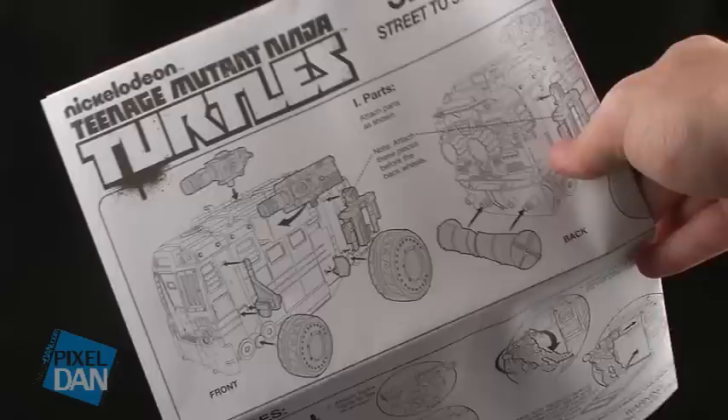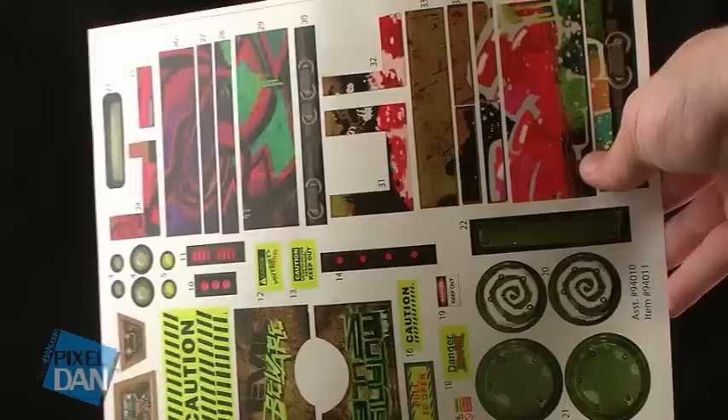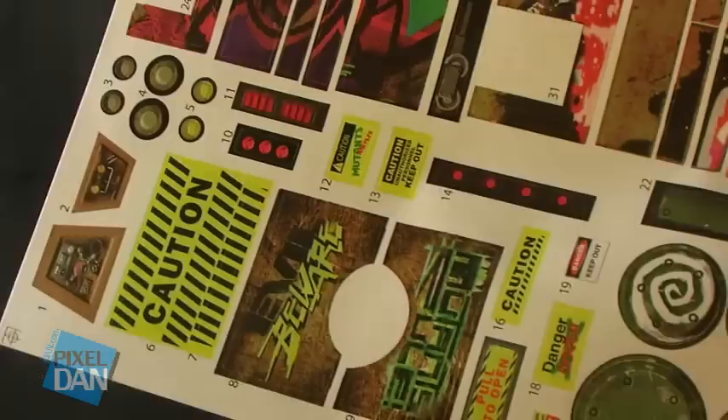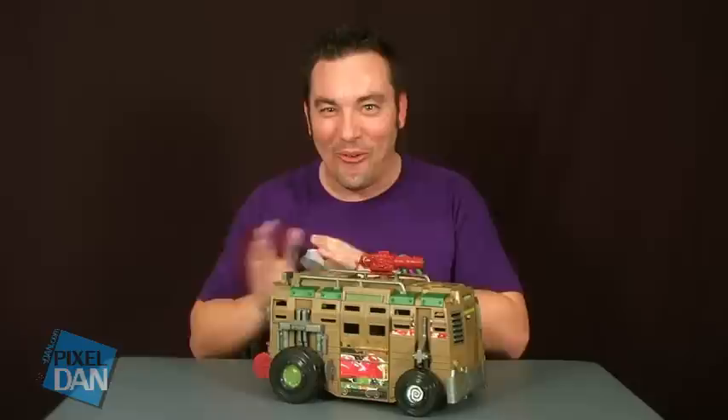When you first pull this thing out of the box, there is some assembly required, but it's not too difficult. There's an included sheet of instructions to guide you through the process, and then comes the fun part of putting on the stickers. It comes with a sheet of about 36 stickers and some very elaborate instructions on how to put them on. I actually love the stickers — it's a great throwback. It really brought me back to putting stickers on the old vehicles back in the day, and it all turned out really well, helping to decorate the vehicle nicely.